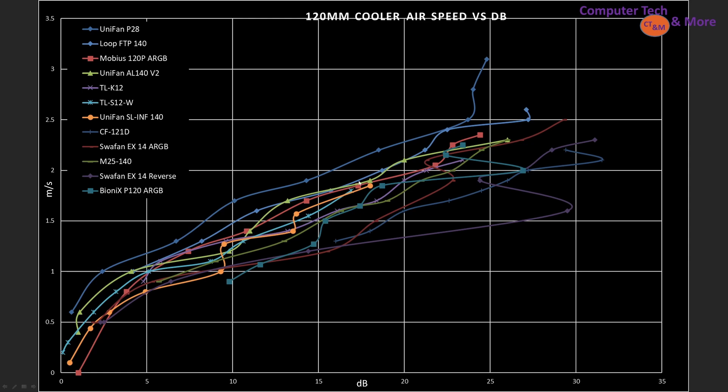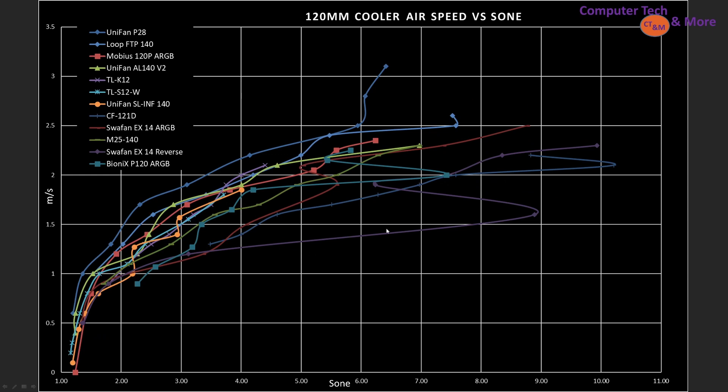The Loop FTP 140 is not sitting far behind, then the Unifan AL140 Version 2 and Mobius 140. Looking at the same data in Sone, you may notice little zigzags where fans jog left and bounce back. Those come from resonant or harmonic frequencies — vibrations through the motor and how airspeed travels through the blades. Once past those frequencies the fan generally quiets down and becomes more noise-efficient. Better fans have none or fewer of these harmonics; worse-made fans tend to have more.